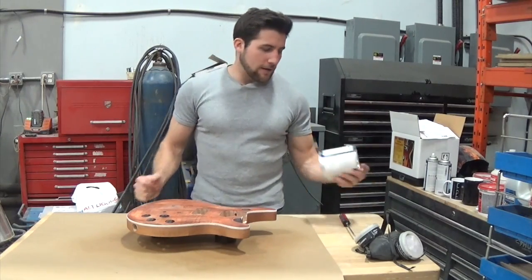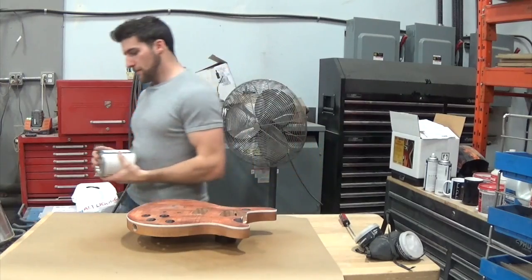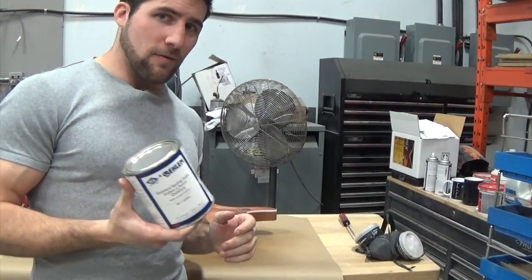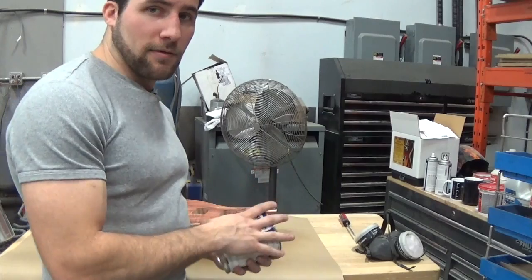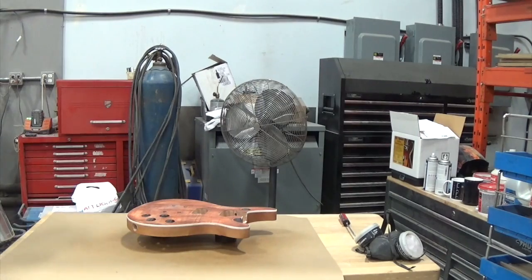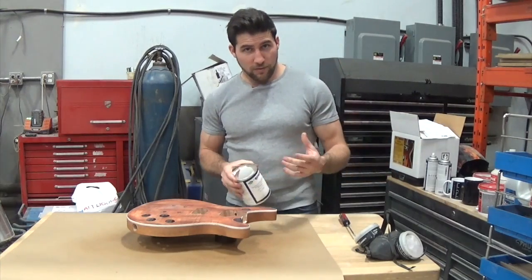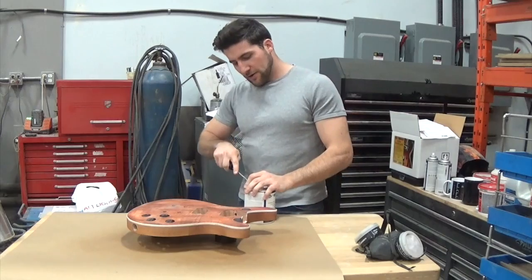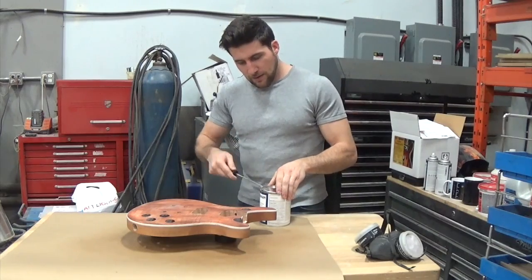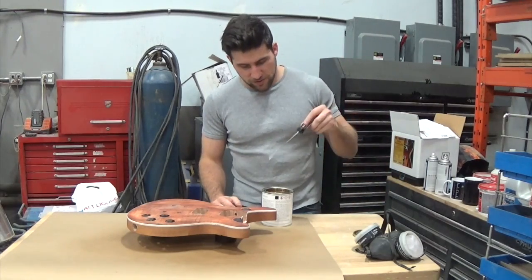What I'm going to be using for this is the Qualalac sanding sealer from Behlen. This is one that comes in a quart. It's designed to have the Qualalac lacquer go on top of it, and it's a sanding sealer so it's going to go on reasonably heavy, be sandable, and I assume it's going to dry fairly quickly. It says on here that it's manufactured at spray viscosity, so that's kind of exciting — I don't really love having to thin things. It should be convenient. There is a thinner available for it if you need it, but apparently you shouldn't need it.